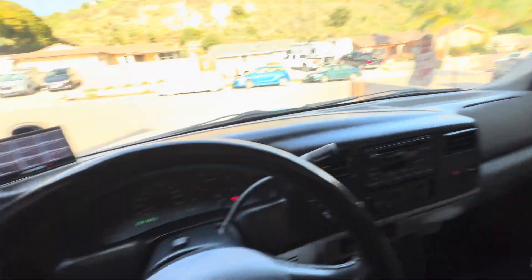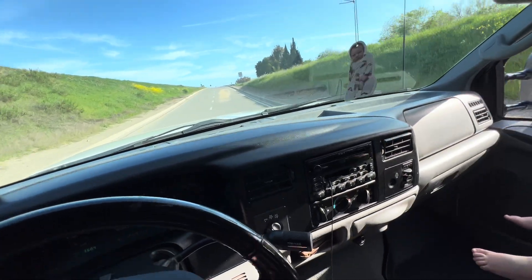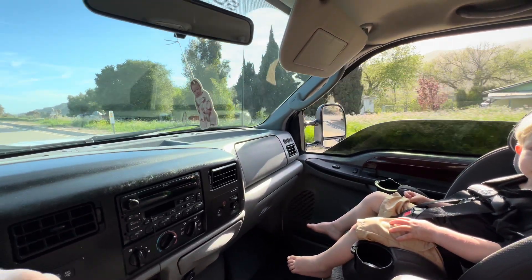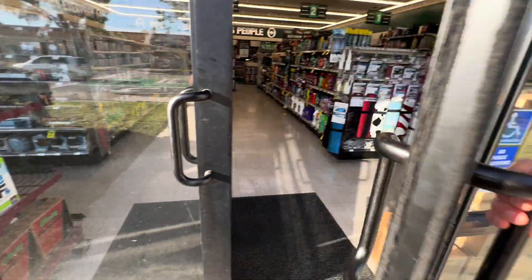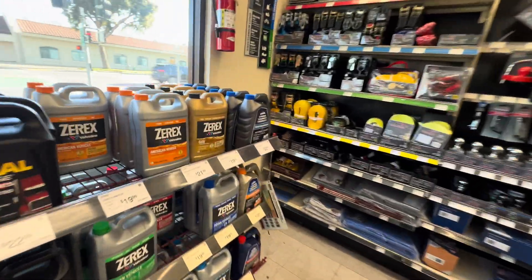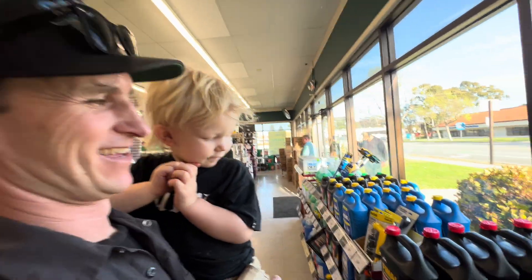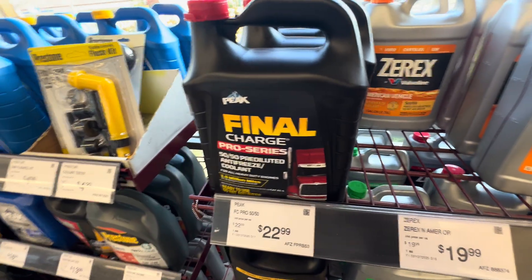We got to go to O'Reilly's because we're a little bit low on coolant. He's running the G05 — the Zerex G05 coolant. So we're going to go pick some of that up, and I've got my co-pilot with me. We're going to take the '03. This is what we're looking for — Final Charge.